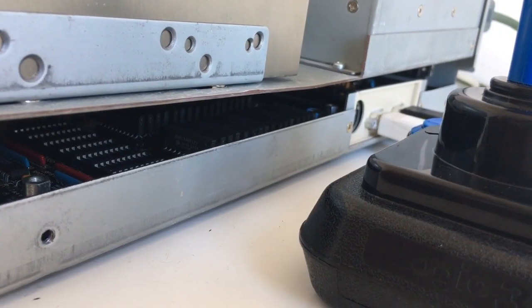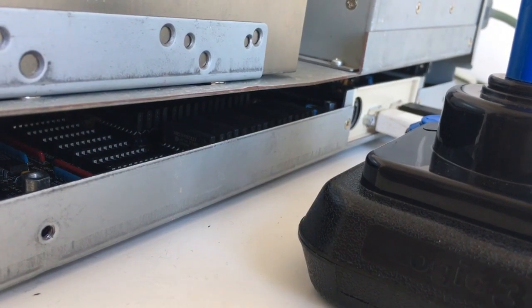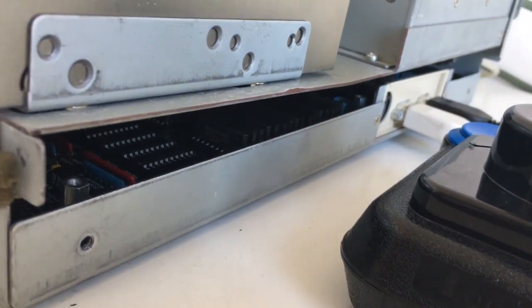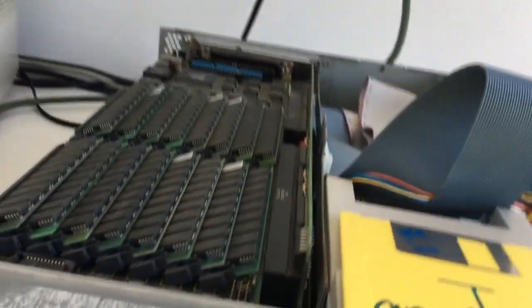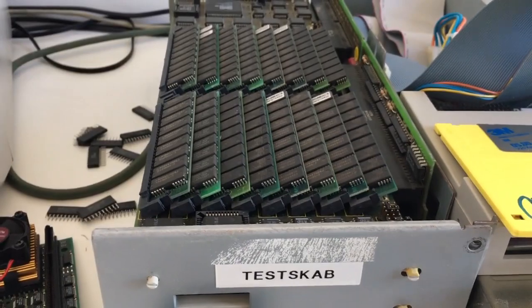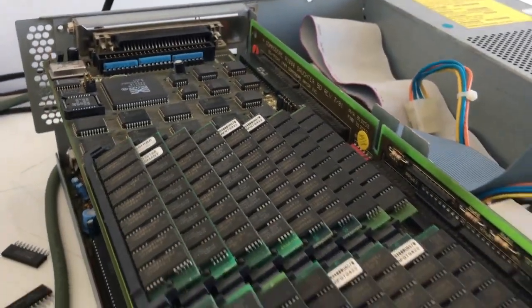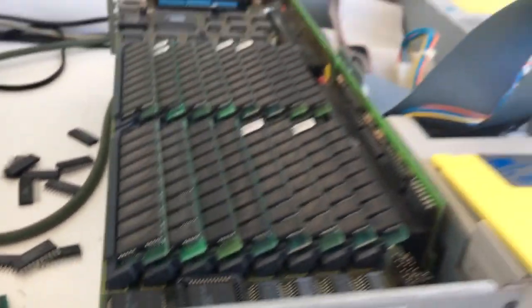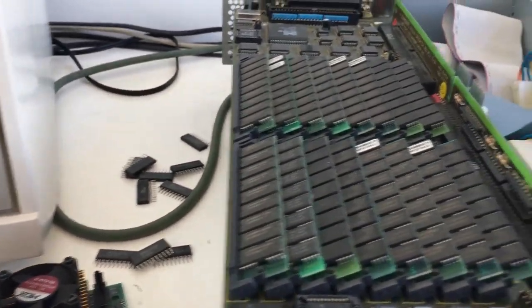Alright guys, it's not easy to see but in there I just installed 16 megabytes of fast RAM on the Amiga 3000 motherboard, so it's got 16 megabytes of ZIP RAM. And up here I also installed 64 megabytes of fast RAM, so it should be alright. Let's go ahead and test the machine.